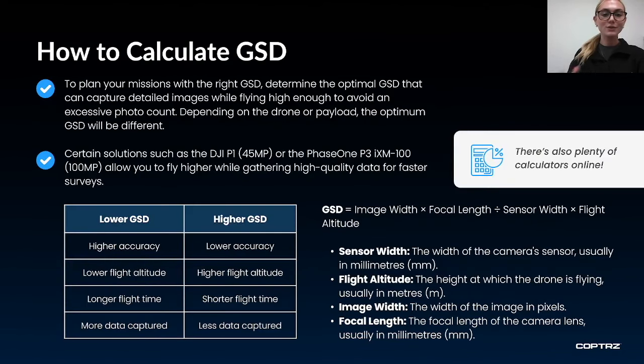There are pros and cons to both a lower and a higher ground sampling distance. The way you calculate the optimal ground sampling distance will be project and hardware dependent. A lower ground sampling distance means higher accuracy and more data captured, but you will fly at a lower altitude with a longer flight time. A higher ground sampling distance means flying higher with a shorter flight time and increased efficiency, but lower accuracy and less data captured. So plan the right balance based on your project needs and the kit you are using.